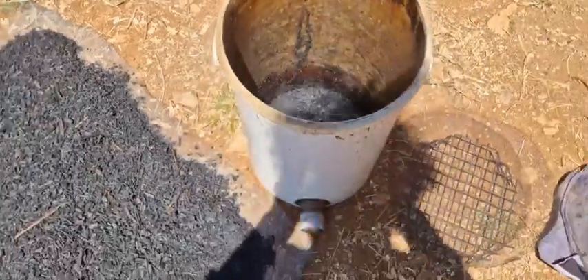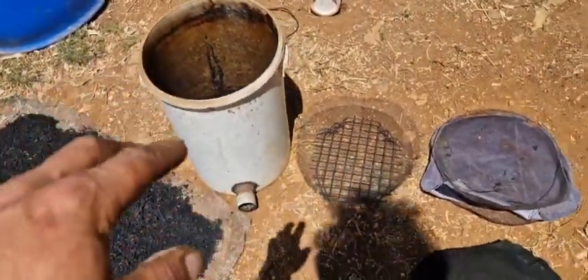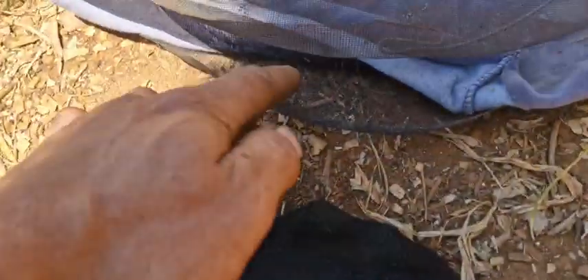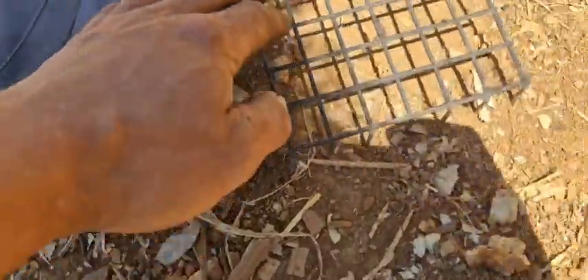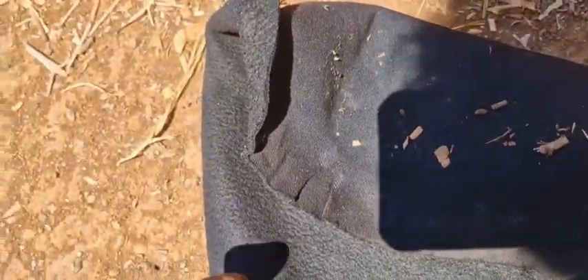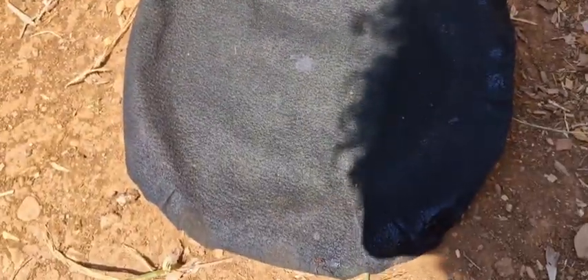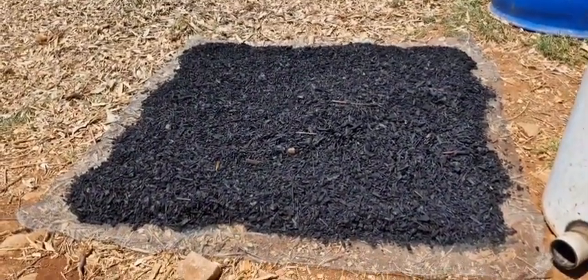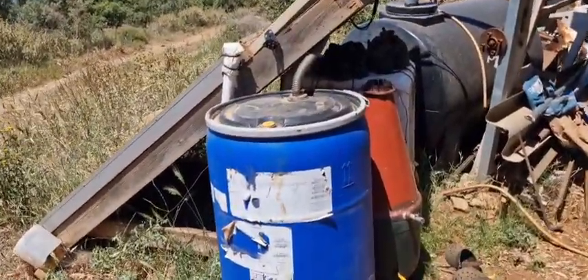The charcoal filter consists of a bucket with PVC — I borrowed this bucket from my girlfriend, don't tell her. Then we have a grate, mosquito net cloth, charcoal, another mosquito net cloth, another mosquito net, and a separator grate so the cloth isn't sucked to the lid. After about 50 hours of running, the cloth becomes saturated with tar — a little stiff — and we can throw it away or burn it, since it's saturated with fuel. After 50 hours, a new cloth is required and the charcoal needs to be dried. I sometimes dry it above my solar fuel dryer.